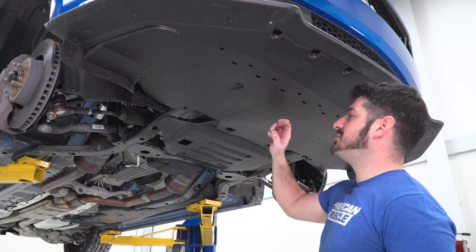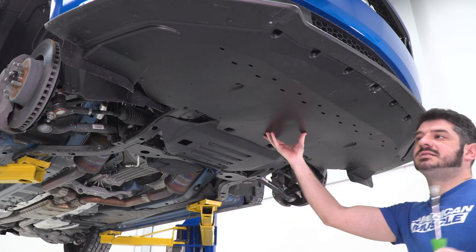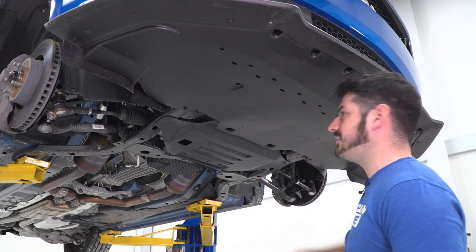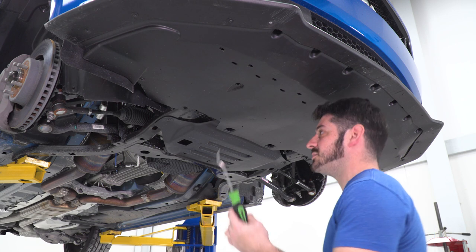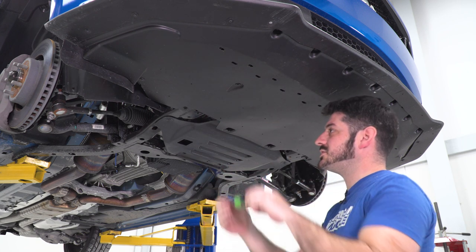The next thing I want to do is remove the belly pan from the bumper. I can actually remove the bumper with the belly pan still attached, but because I'm gonna have to be working on the grille on the back of the bumper, it's just gonna be easier to pull the whole belly pan off. To do this, I'm gonna use my clip removal tool and a 7-millimeter socket to remove all of the screws on the bottom of the belly pan.